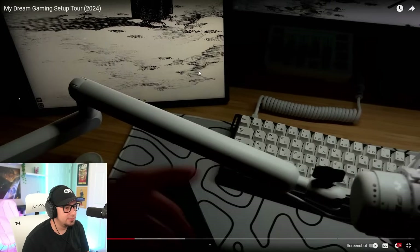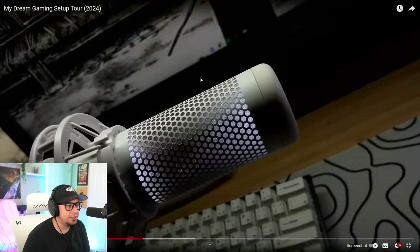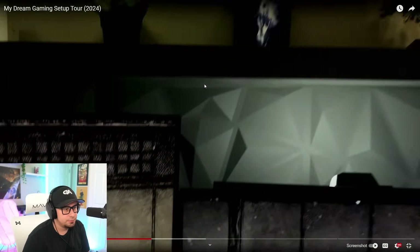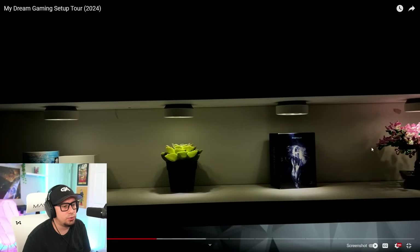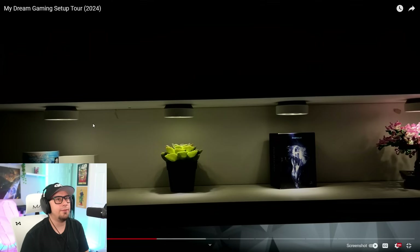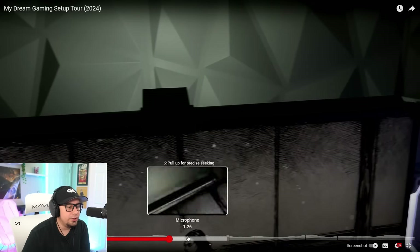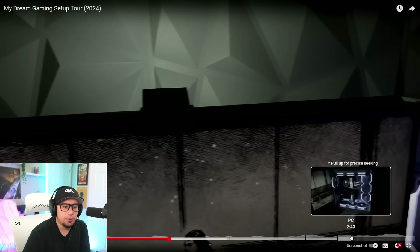It's like 40 bucks. He'll link everything in the description. That's clean. I like how he did that monitor arm. One thing I want to give feedback on people's videos is they don't zoom out. Like they're showing each thing, but I'm just trying to see the whole setup. You know what I'm saying?